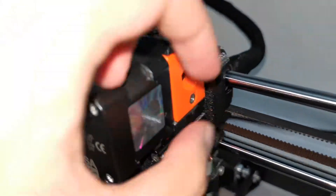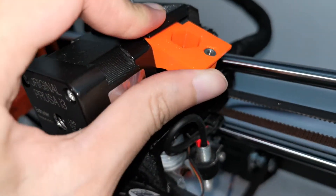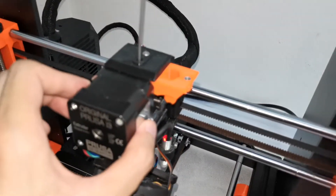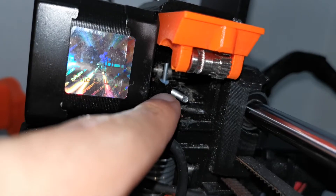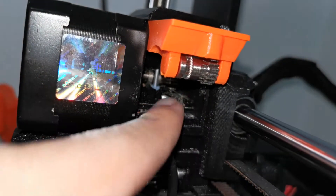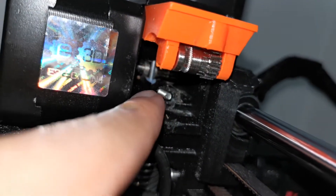The idler door has been opened up because the screw is removed. Push it up and pull it back. In my case, you will see some filament scratching pieces stuck all over the bondtech gear. In my case here it is clean.